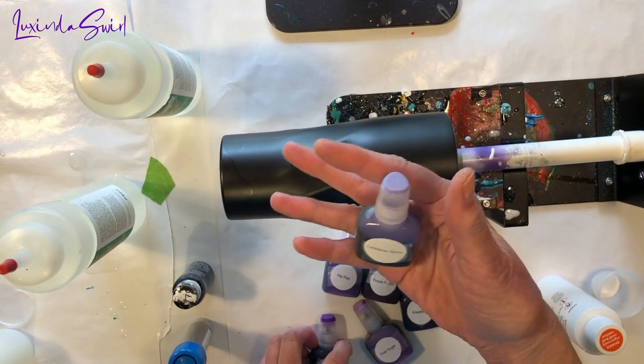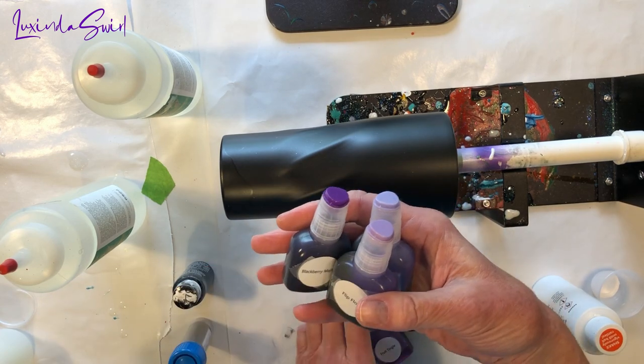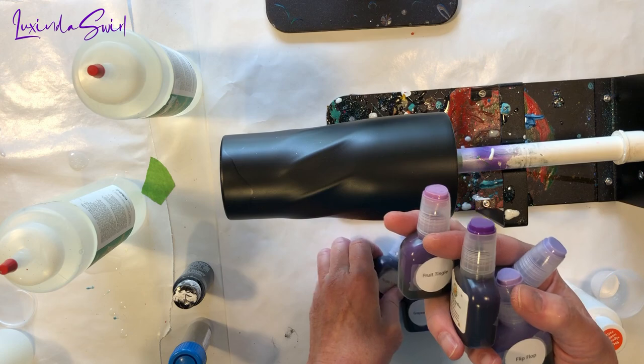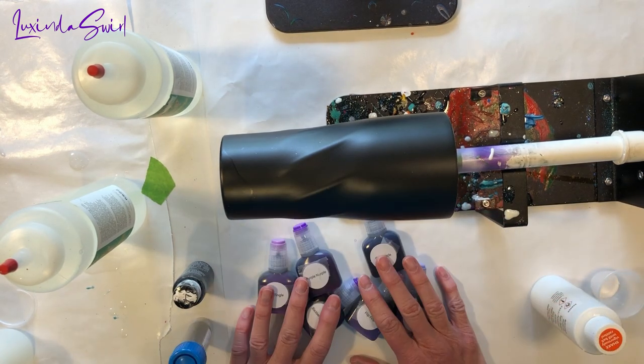The colors I have are Caribbean Storm, Blackberry Mojito, Flip Flop, Fruit Tingle, Purple Nurple, and Grapesicle. So here I go — gearing up — sit back and enjoy the show.